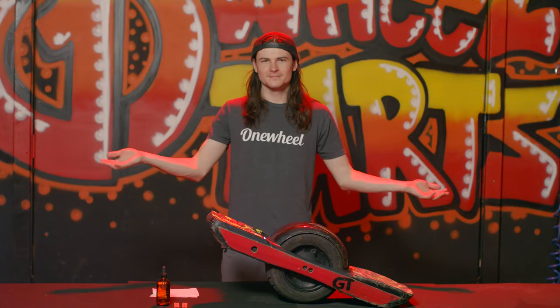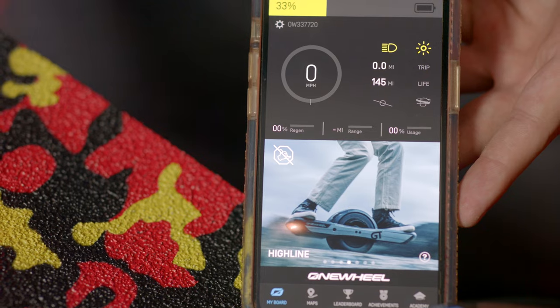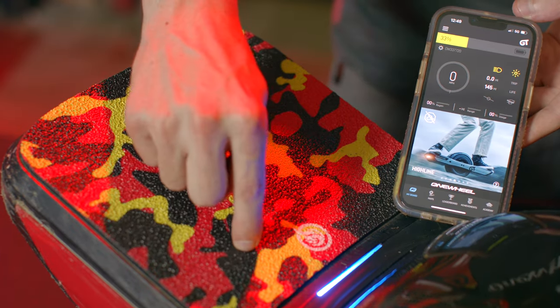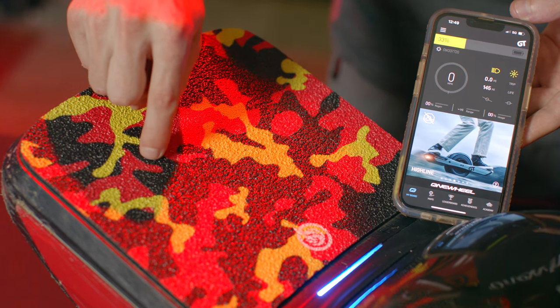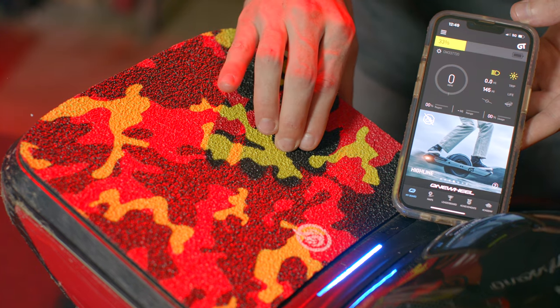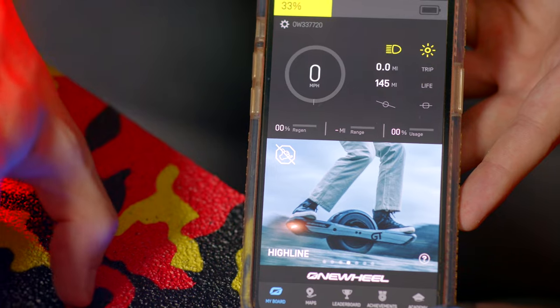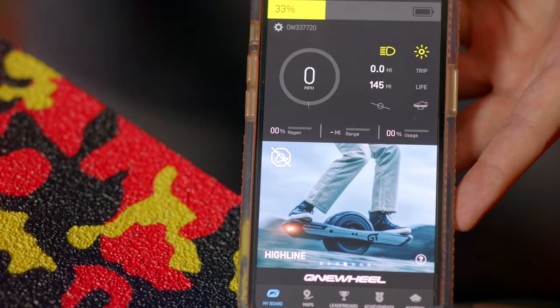And there you go — it's that easy to install, but we're not done yet. Go ahead, turn your board on and open up the app. If your board gives you a flashing yellow light, turn it back off, press the grip tape down — there's possibly an air bubble or an error with the install. Press it down, turn it back on, and it'll give you the regular blue light. Press on the sensor in various different locations and you'll notice on the app that a foot will pop up engaging the sensor.